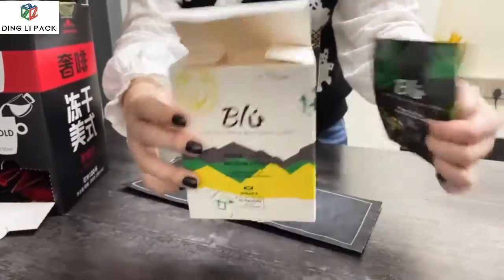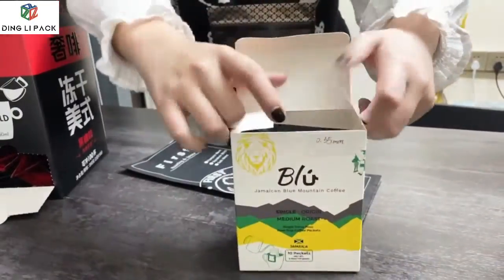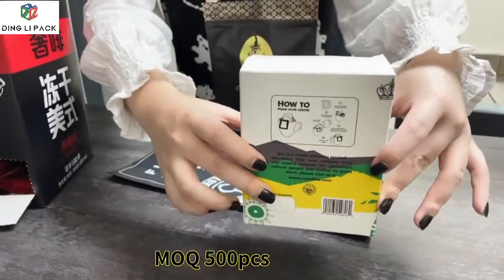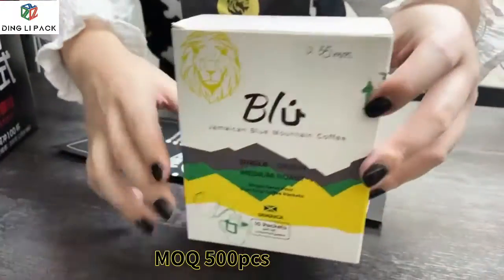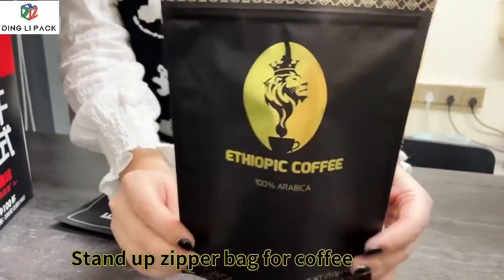And this is one set — we can put the product inside. The MOQ is 500 pieces of each. This is a standard zipper bag for coffee.